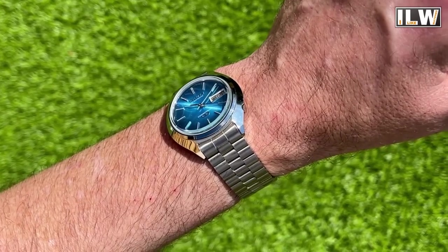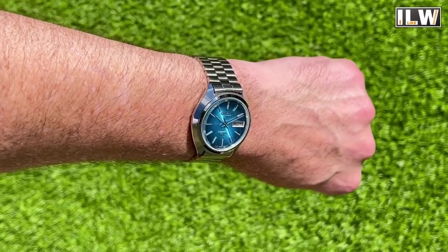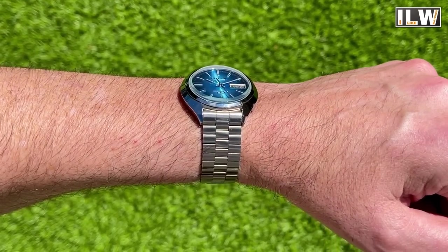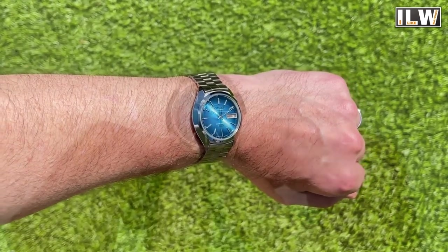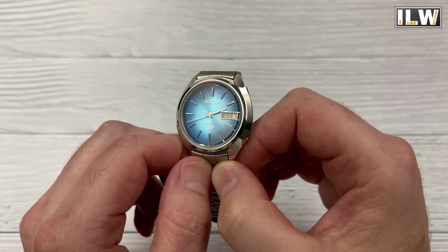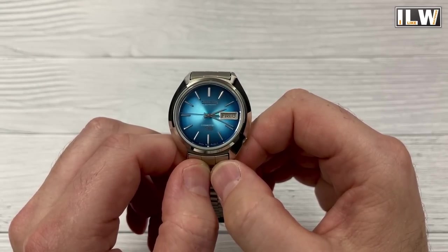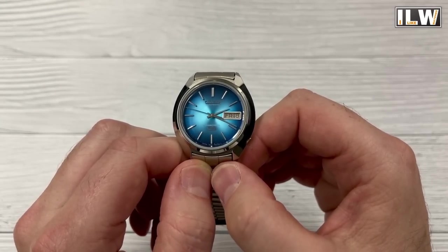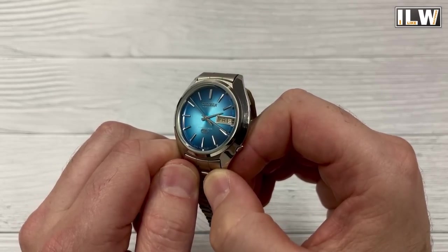The low torque in these vintage watches is the reason why so many of them are still working. Modern mechanical watches have a very powerful mainspring that puts a lot of torque through the movements — that's why they can make modern mechanical watches beat at 36,000 beats per hour and tick 10 times a second, but that does put a lot of wear and tear on the movements, which is why they need to be serviced fairly regularly compared to these watches.